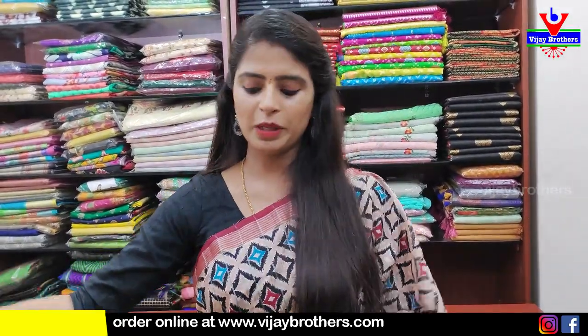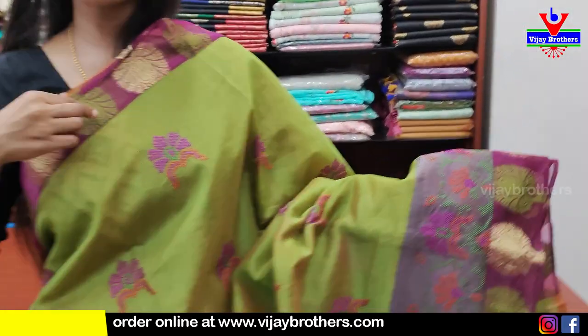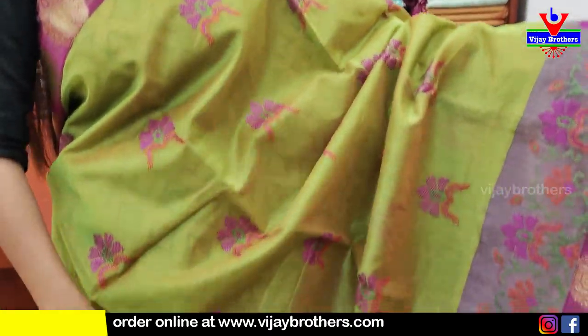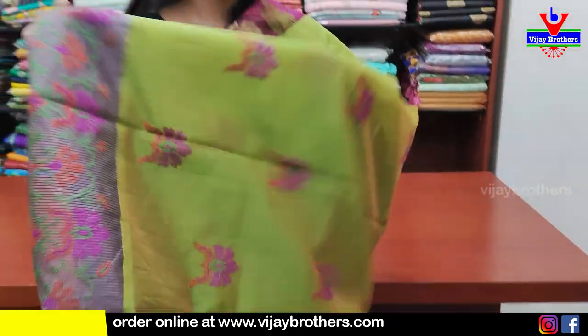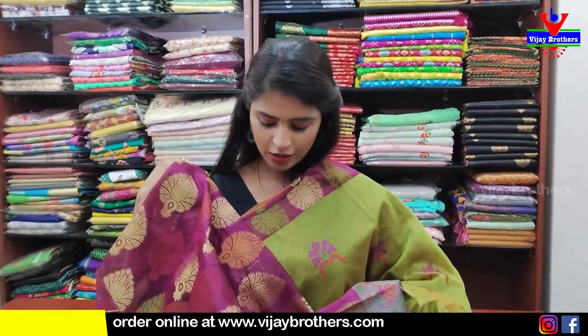Next beautiful shade — green and purple combination. Final border in purple with color zari weaving mixed. Second border with thread work. Body part with thread work motifs spread all over the saree — beautiful thread work. Pallu kuda same thread work with border end. Blouse manaki contrast blouse — same border in contrast. Price ₹1150.